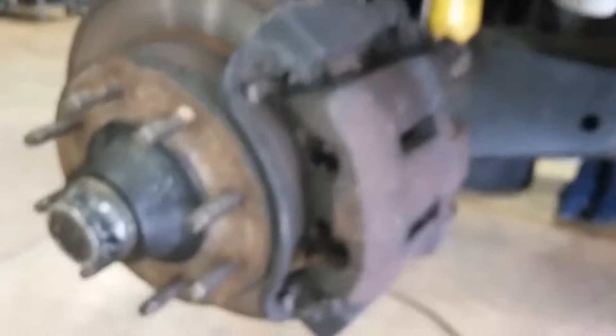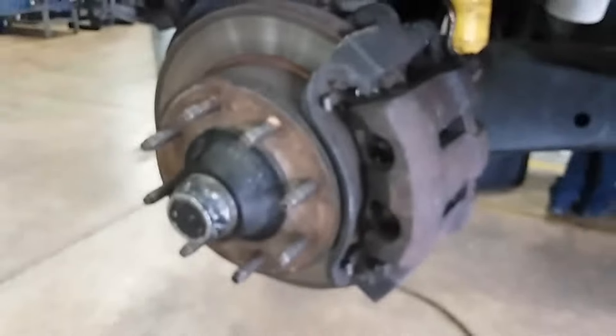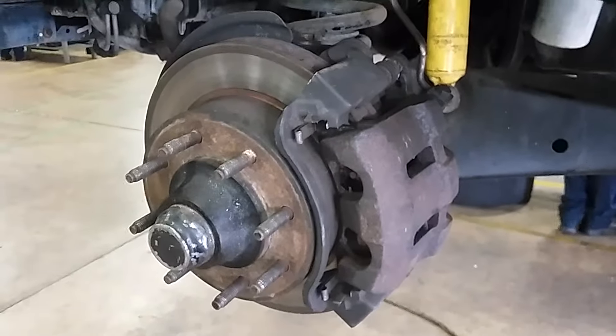And you also got your front pad right there. Just like the back caliper, it also has a bleeder right there that purges the air out of the system.